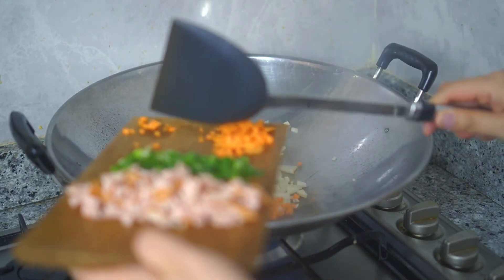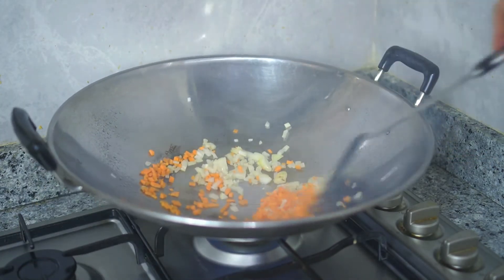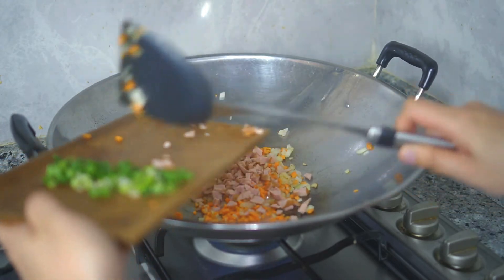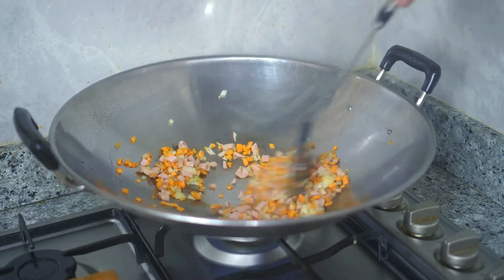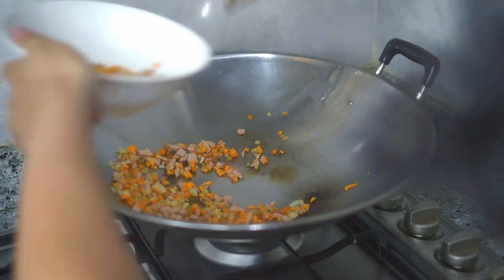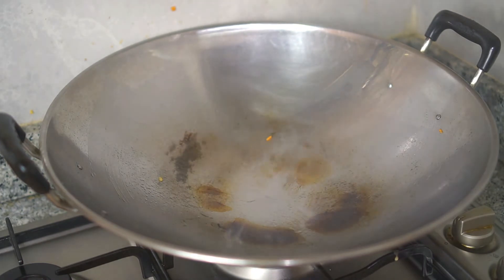Heat up some oil in your wok. First, stir fry the onions and carrots until you can smell the aroma, then add the protein and stir fry again until it's cooked. Then take it out and put it aside.